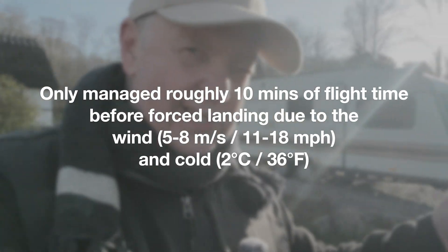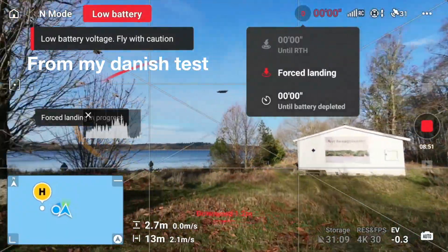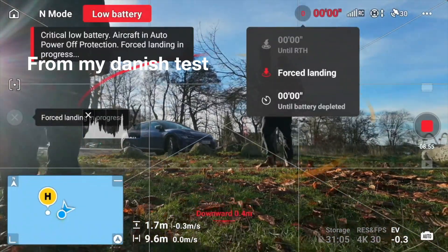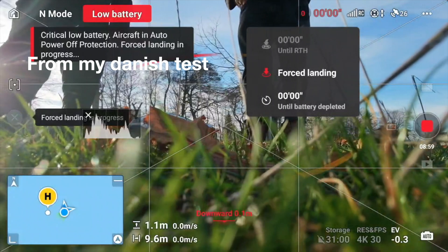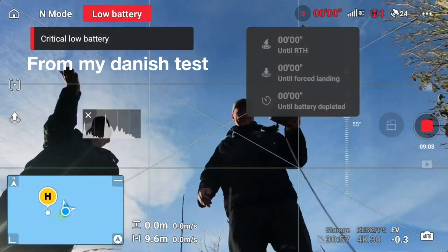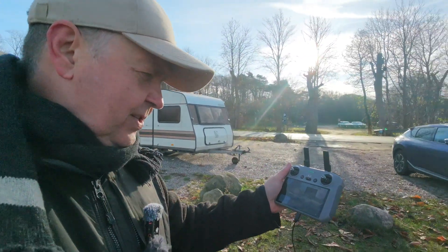What I was planning to show you was what happens if the battery completely depletes. What basically happens is when it flies around, it will not have enough power to stay up regardless of whether you use the throttle or not. I will try and calculate how much flight time we had and I'll write it on the screen.